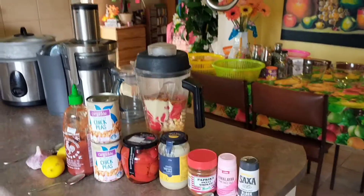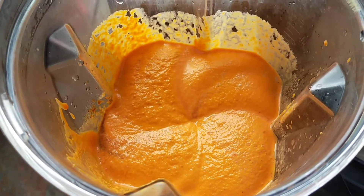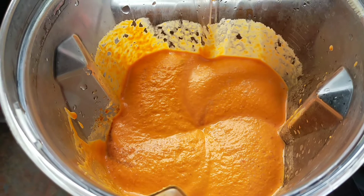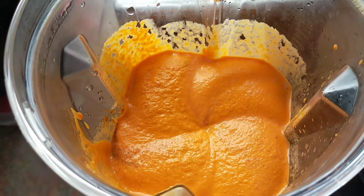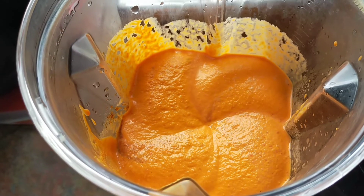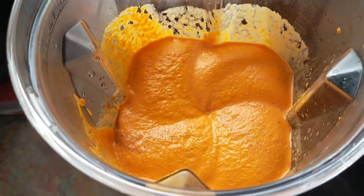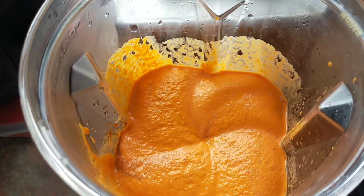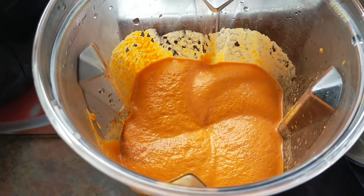Now let's get this blender going. The key when you cook anything is to be properly prepared and have all the ingredients. I suggest getting a vegan shopping list — just go to Google, you can find many of them — and making sure that you're stocked up on all the ingredients you need. That way, when you see something you want to try, you already have the ingredients in mind.